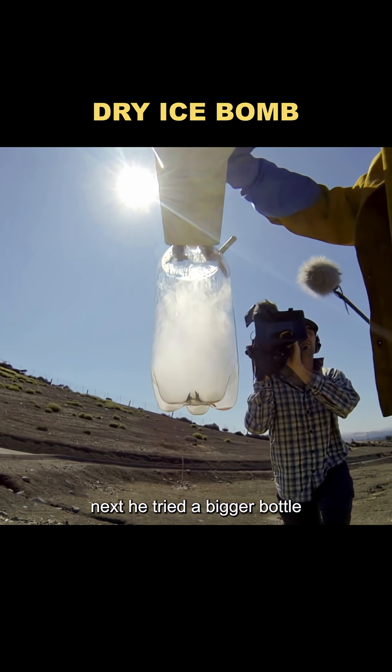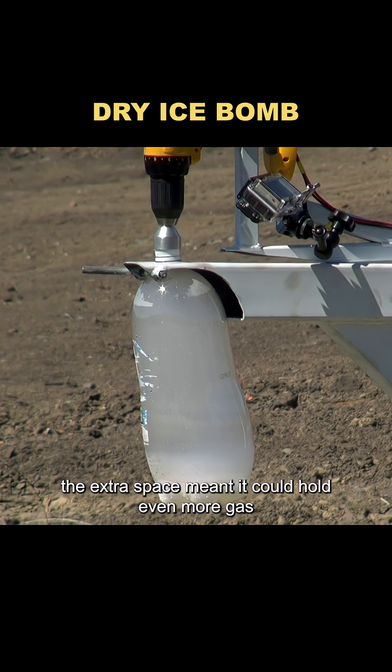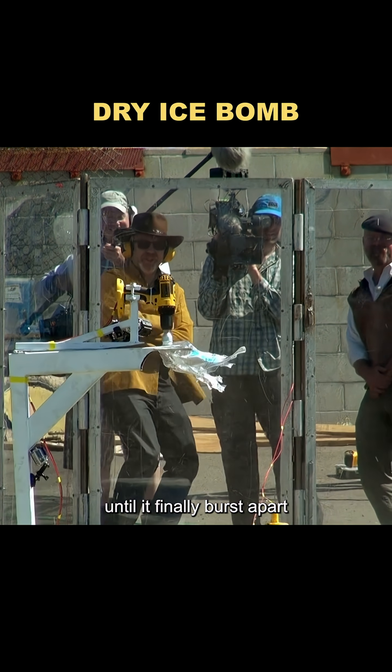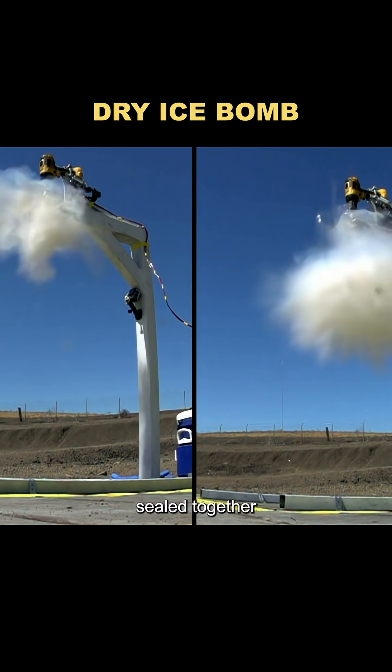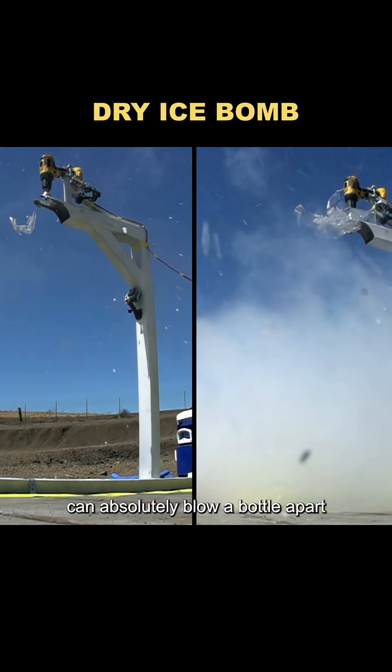Next, he tried a bigger bottle. The extra space meant it could hold even more gas. The plastic warped and bulged until it finally burst apart. These two trials confirmed that dry ice and water sealed together can absolutely blow a bottle apart.